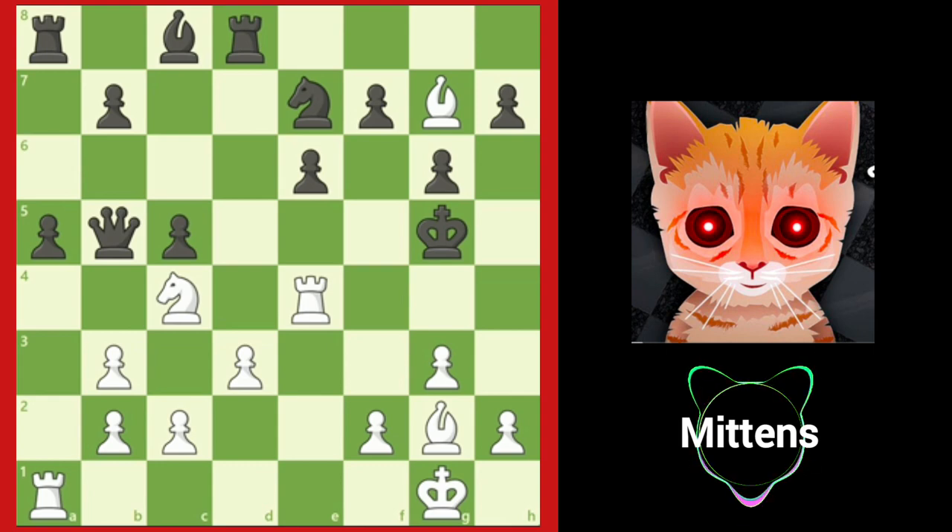Grandmaster Pakman resigned because white is threatening h4 check, followed by delivering checkmate with the light squared bishop. For example, if black plays knight f5, trying to protect the king from h4 check, white plays h4 check anyway, so that after knight takes h4, g takes h4 check, black has two options, both leading to immediate checkmate.